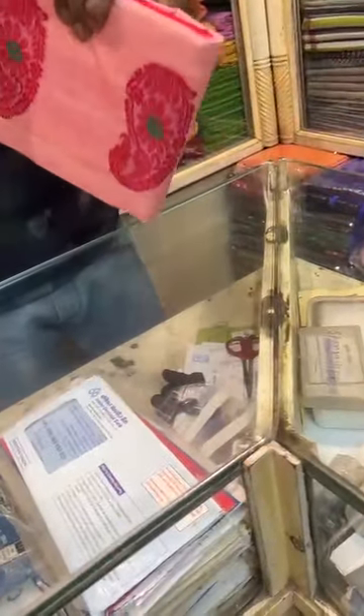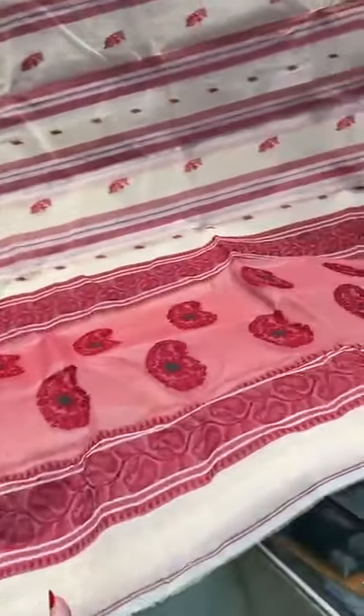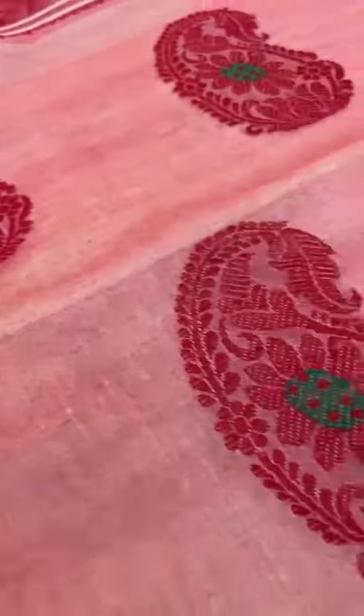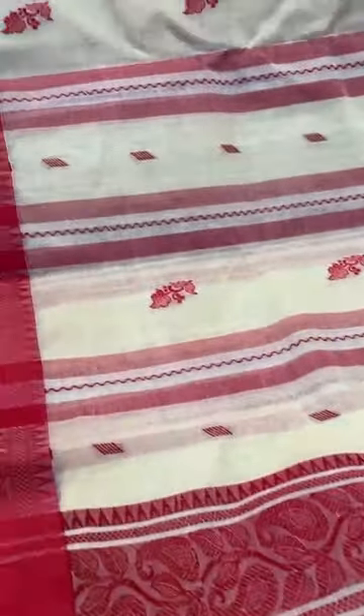This is saree number seven — a Bengal Handloom cotton saree in cream and red, a slight beige-ish cream colour. Look at this beautiful Bengal Handloom cotton saree. This is the pallu of the saree — look at the work on the pallu. And look at this pattern on the body: it's a very contemporary and traditional kind of design, blending the contemporary with a western highlight.